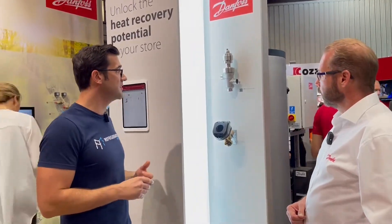As we move along here I see this CTR electronic expansion valve. I've not seen it before, so Patrick, why don't you tell me a little bit about this valve?